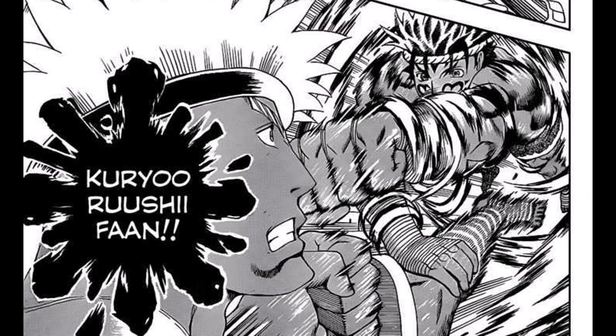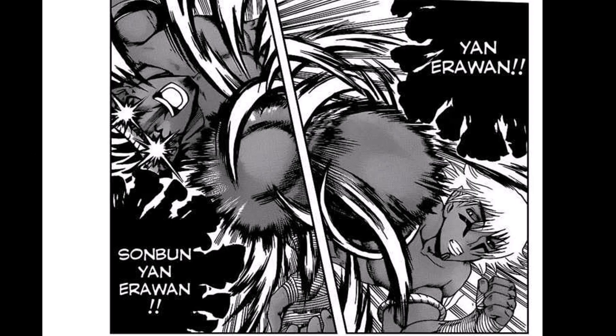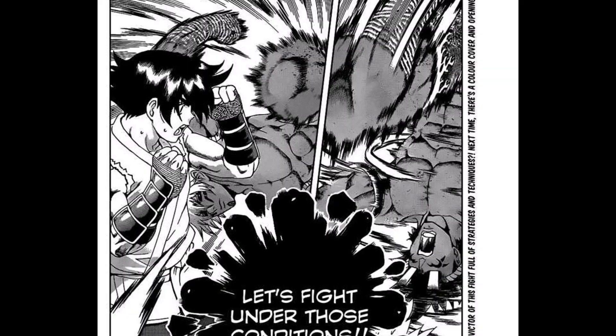I have no clue how he landed it. The master does the same thing, but it's called Kouryu Rusi Fan, which is not a real technique. According to the wiki, it's a sort of spinning variation of the previous technique, something completely impractical and useless. Then we have another Yan Erawan, and the master uses Sonbun Yan Erawan, which is also not a real technique — it's a spinning drop variation, totally useless and impractical.